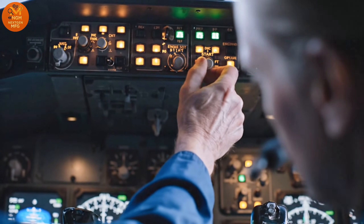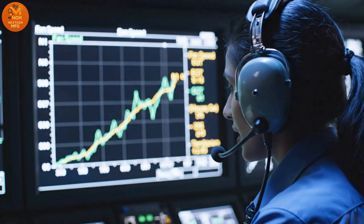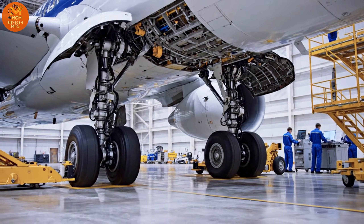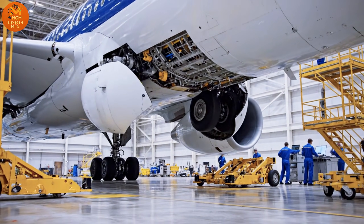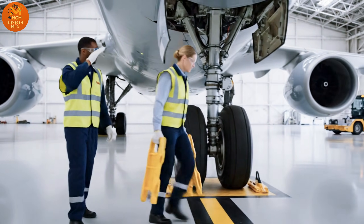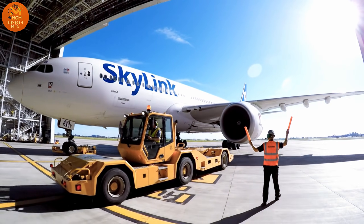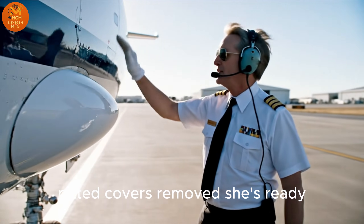Ignition sequence armed. Clear to spool. Idle parameters confirmed. Temperature is nominal. Chalks in place. Bypass pin engaged. Tug is clear of the hangar structure. Turning left on alpha. Gear struts look clean. Pitot cover is removed. She's ready.